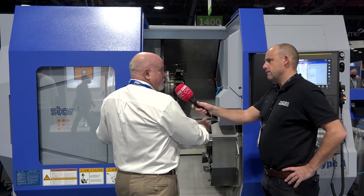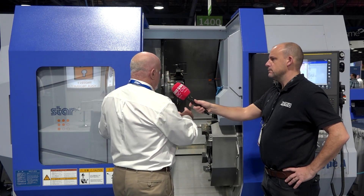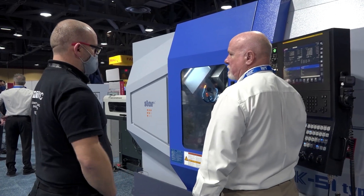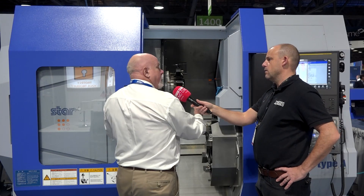Yes, in the past I've run turnmills, different ones, but what I thought was unique about this was its footprint, its envelope, and access. Usually turnmills are a little bit bigger, but in this size here everything's laid out very well, easy access to everything, and it's compact.